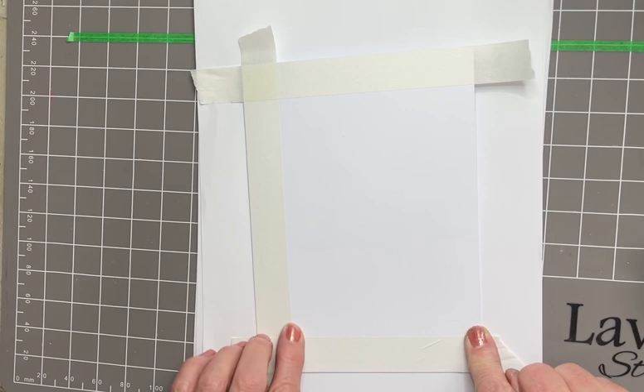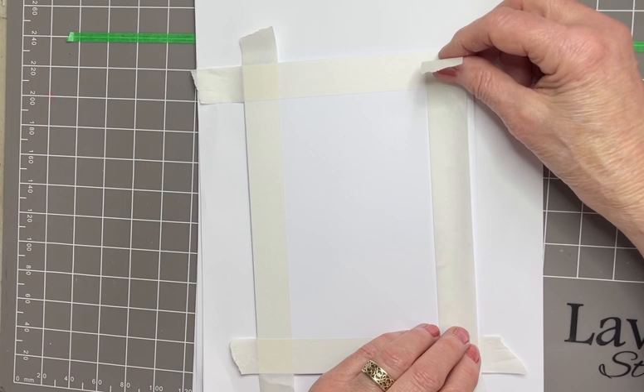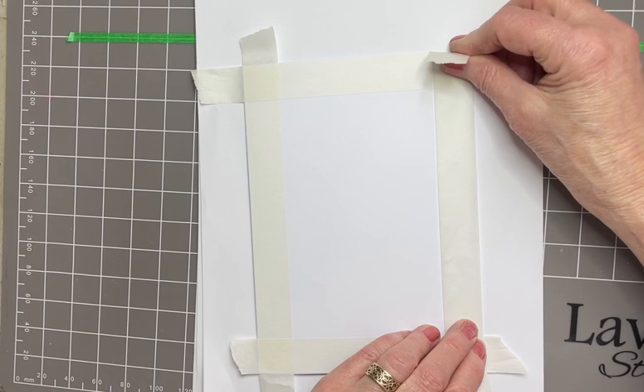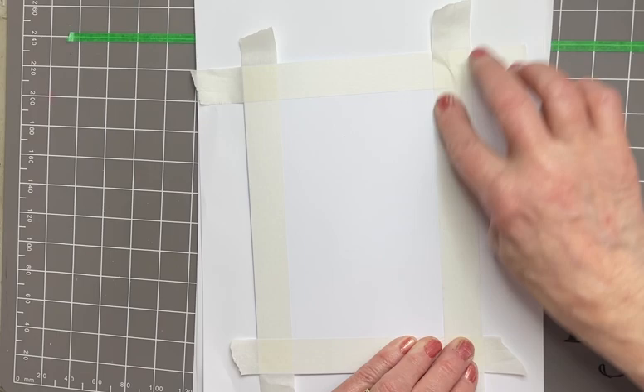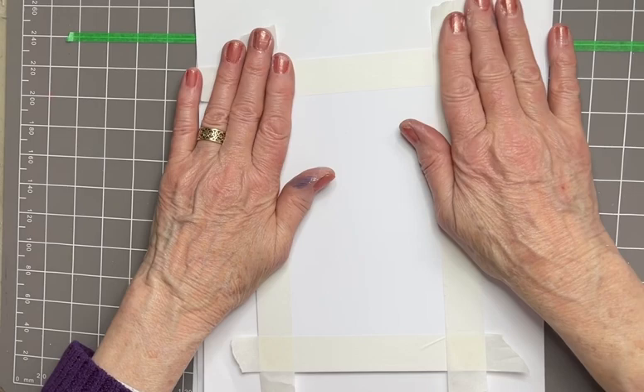Just making sure that the inside edge of this tape is really stuck down well. It won't damage your card when you take it off. This is good quality tape and I haven't had any damage when I've used it. I just do not want the ink leaking underneath.